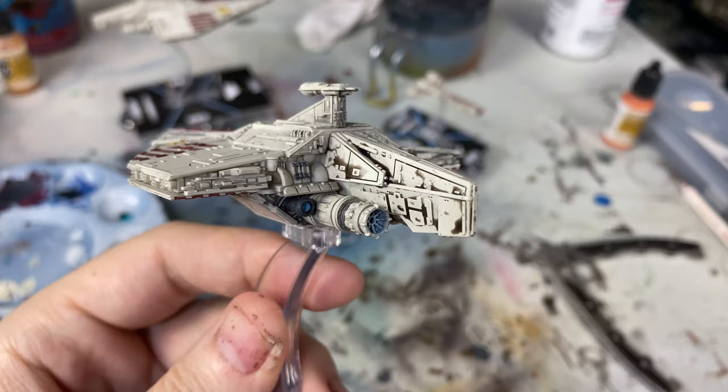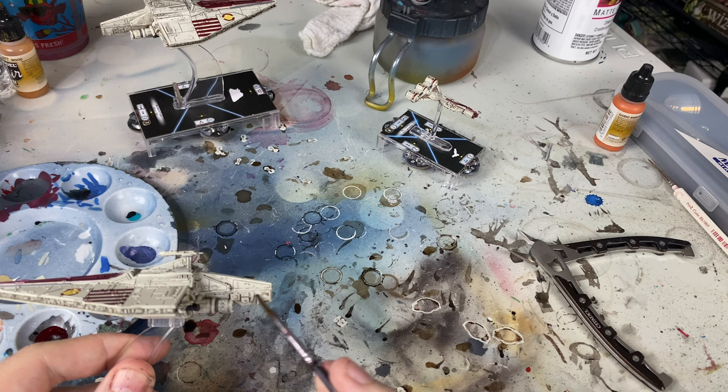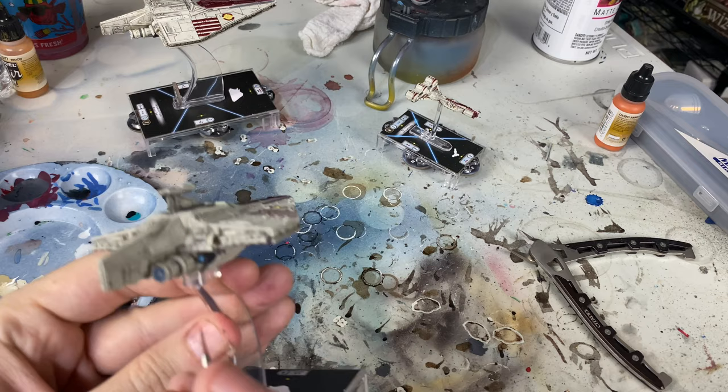We don't want it to just sit in there like that, because it's going to look dirty and ugly. These Clone Wars ships are like brand new at that time, so a lot of us don't necessarily want them that dirty. There is another thing that you can do, and that's called pin washing, where we're going to take a smaller brush.